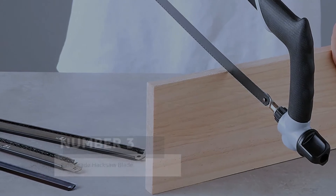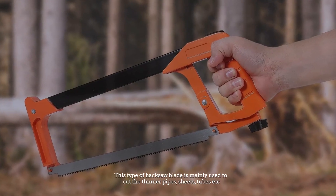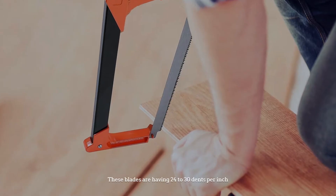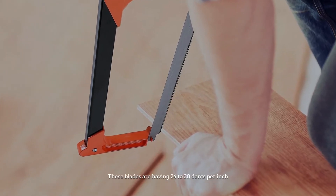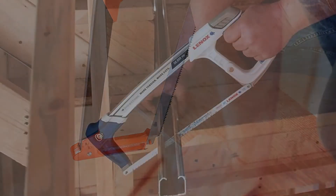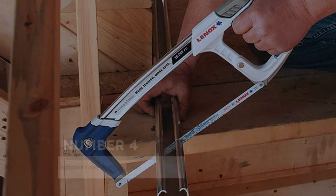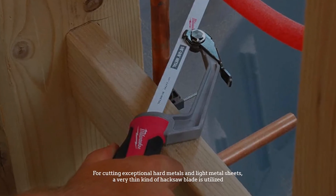Number three: fine-grade hacksaw blade. This type of hacksaw blade is mainly used to cut thinner pipes, sheets, tubes, etc. These blades have 24 to 30 teeth per inch. Number four: super fine-grade hacksaw blade, for cutting exceptionally hard metals.